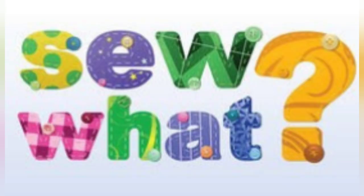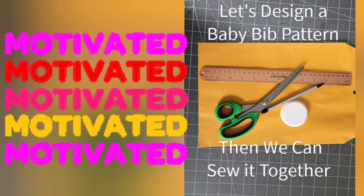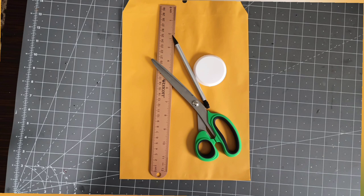Hello everyone and welcome to Passionately Intrigued Arts with Tracy. We're going to create a bib pattern and then begin to sew it.